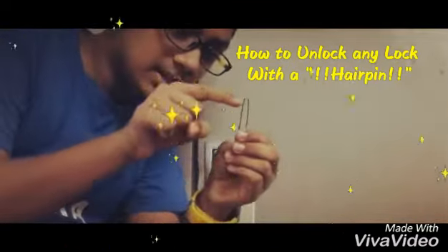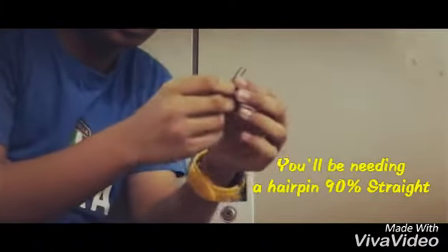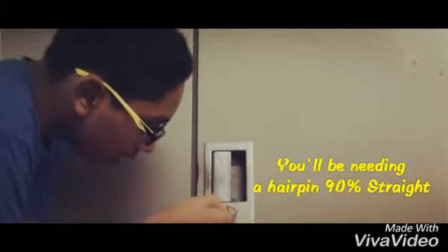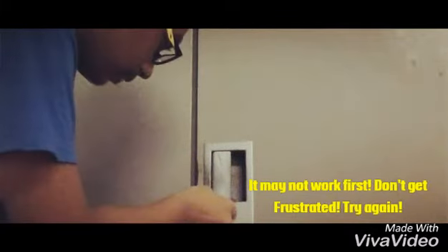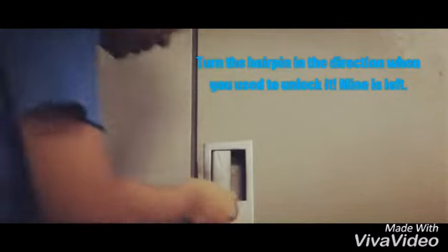You see, these two straight things need to be perfect. Like here, this is a partial example. These two straights need to be like this, into this hole, into this hole, and they will be in at some moment.